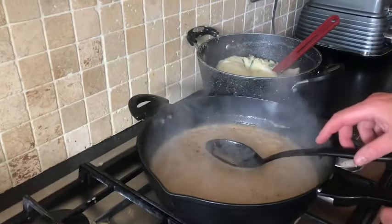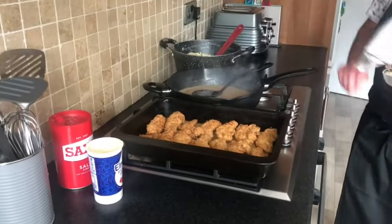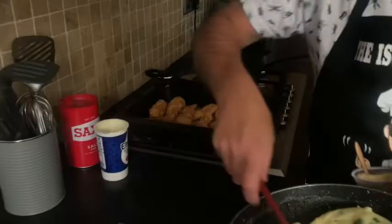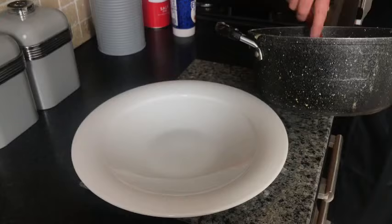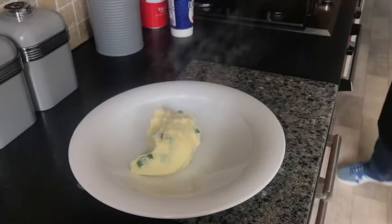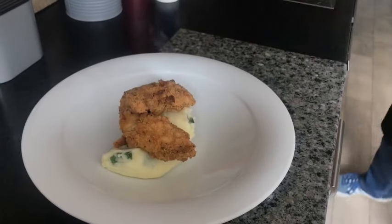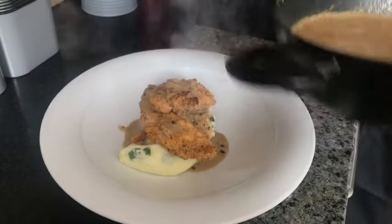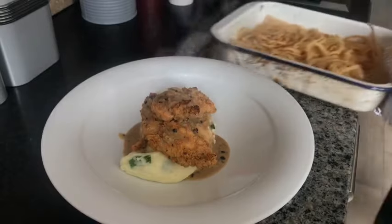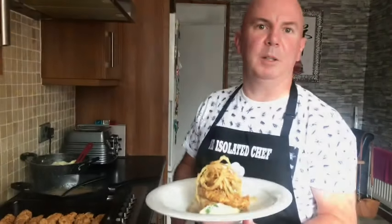Now we're going to plate it up. Take out our chicken fillets and heat up the champ. Get a nice big quenelle of champ on the plate, top with our pepper sauce, and top it off with our tobacco onions. And there you have it folks — that's our chicken stack with champ and tobacco onions. Thanks very much, bye bye!